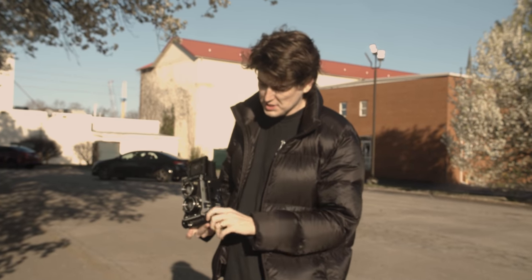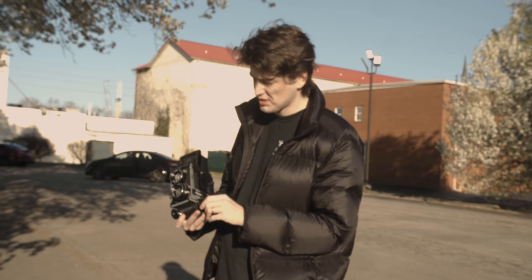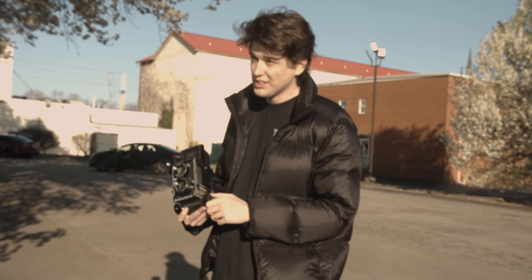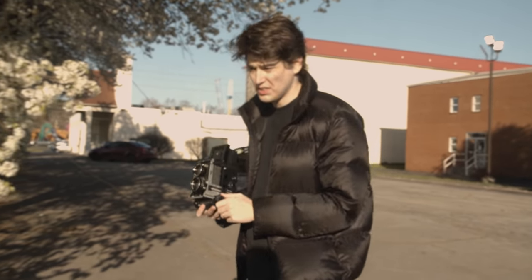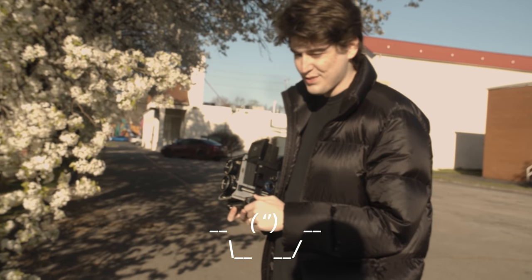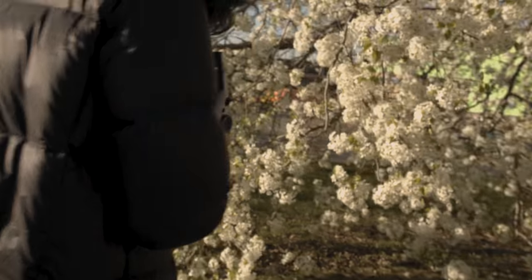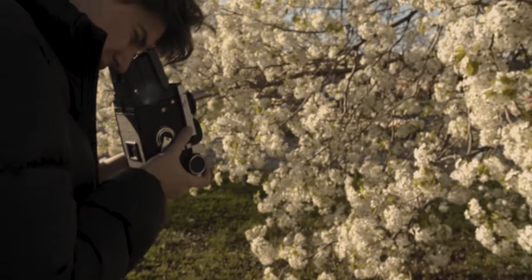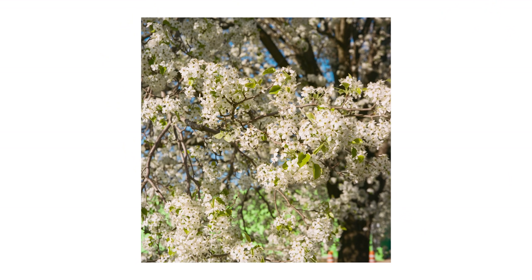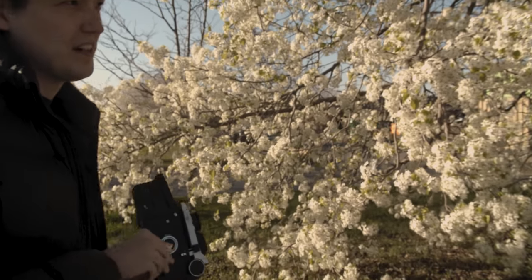One thing that makes a bellows system camera so unique is that you can get incredibly close to your subject, so I'm going to get really close to these flowers. If you live in the south, you know these — they're the spring flowers that smell really good. Looks like I'm out here taking pics for a fourth grade science book.